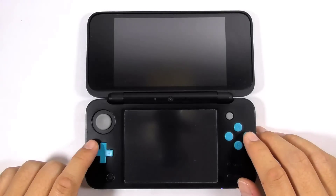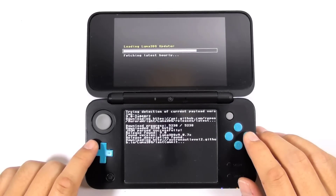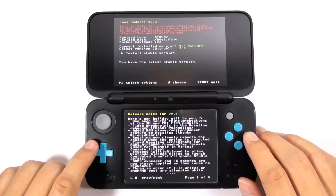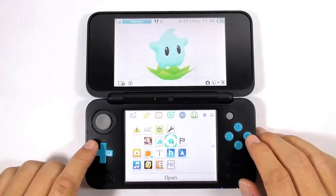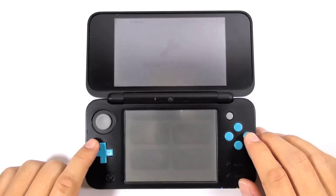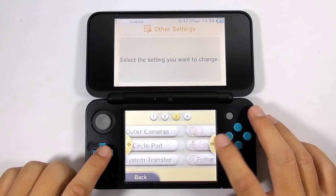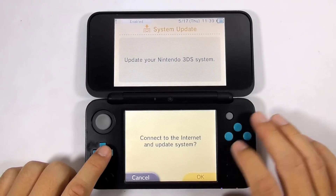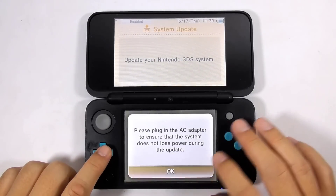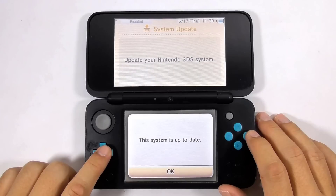Run the Luma3DS updater to see whether there is a new version to download. As of this video, the latest Luma3DS is version 9.0, so you cannot download anything yet. Press Start to exit the Luma3DS updater. Now you can try updating the console firmware — go to the system settings to check. Choose other settings, then press the right arrow until you see the system update button. As of this video, the latest firmware for 3DS is version 11.6, so you cannot download anything yet.